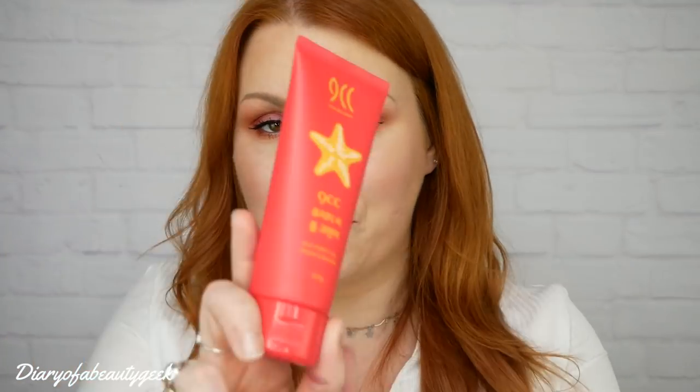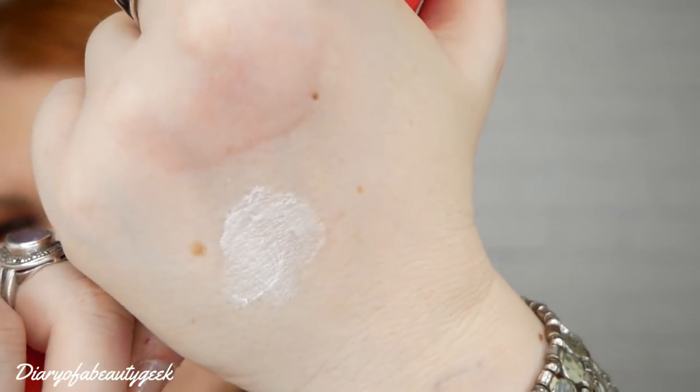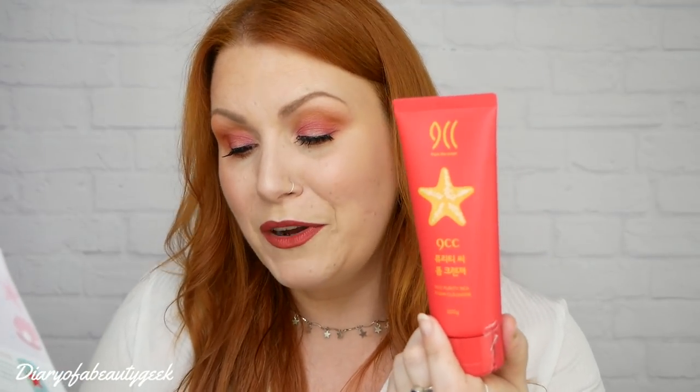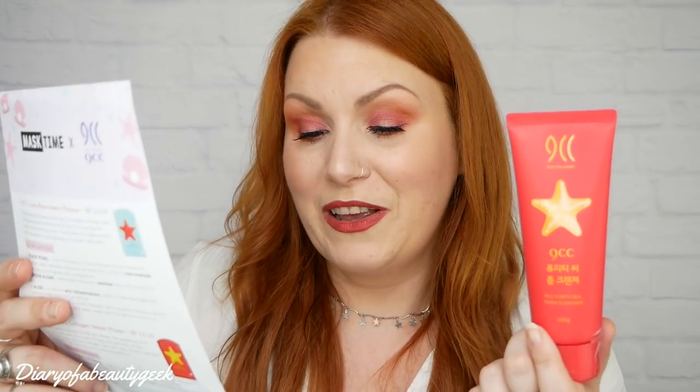Starting with the 9cc Purity C Foam Cleanser - this is 100ml. I love trying new cleansers and I've never had a Korean facial cleanser before. It looks metallic, like a silver metallic cream, and it smells nice - very subtle but really nice. The recommended retail price is £10.50. It says: 'Maintain healthy skin with this low-irritant foam cleanser providing nourishment and pure ingredients to calm skin, enhance elasticity, and prevent drying out.' Coconut extracts moisturise whilst black olive squalene, pear, and black pearl prevent environmental damage.